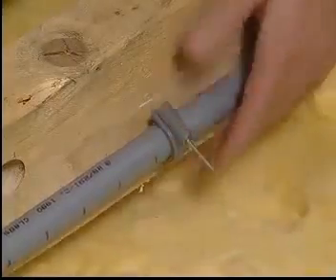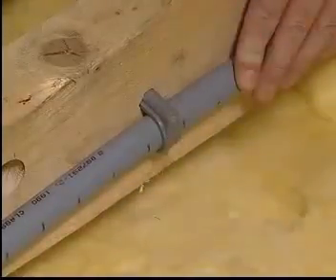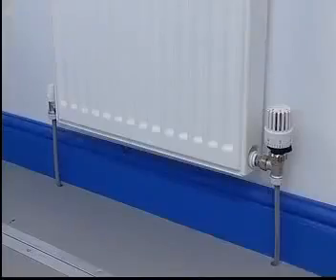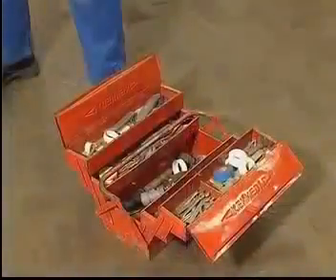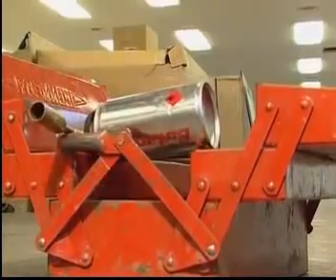And that's not all. Polyplum resists bursting if it freezes and has a high resistance to impact. So if you want a fast, reliable, cost effective heating or plumbing system, forget the traditional methods. Leave the blowtorch in the toolbox and buy Polyplum.